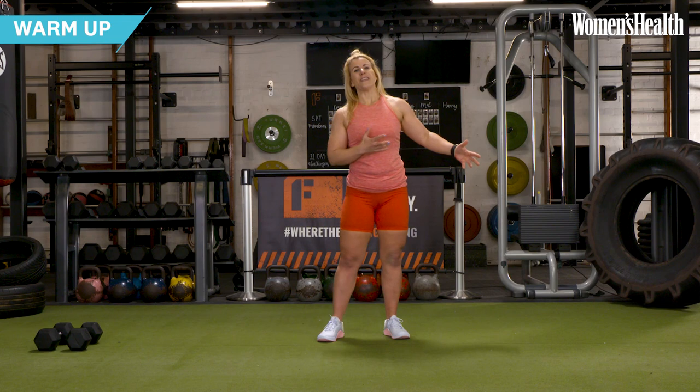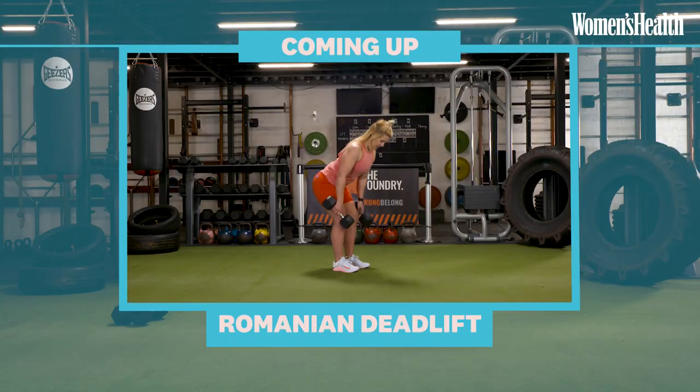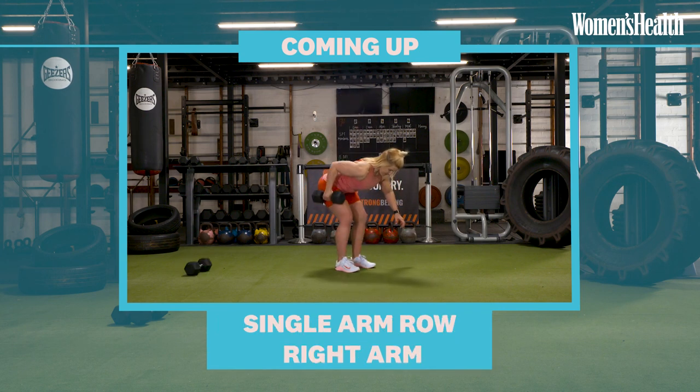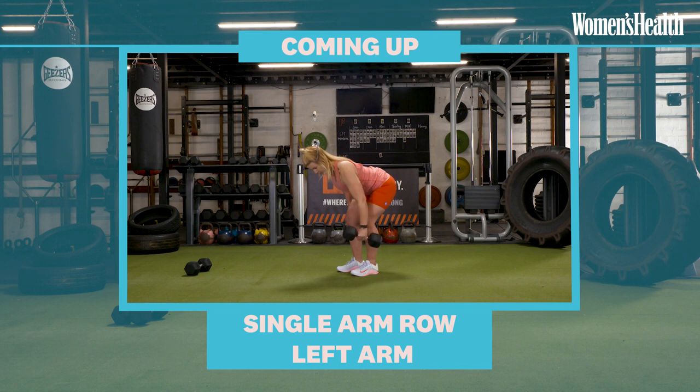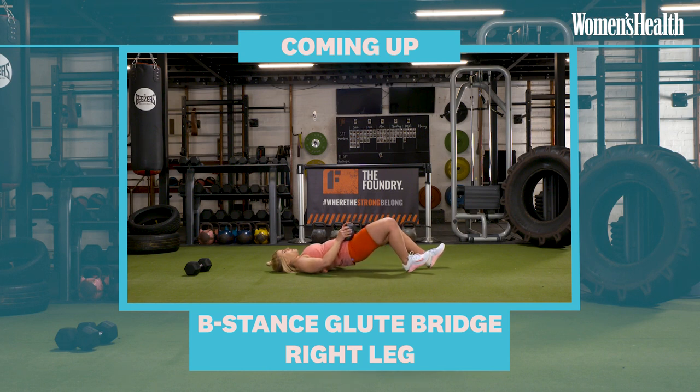That is our warm-up complete, and we're going to get ready to go into the main part of the workout. For this workout, we're going to be doing five different pull movements. The first is the Romanian deadlift — knees soft, hitting the hamstrings. Then single arm rows in an isometric hip hinge position, bent over, each side. Then hip extension into a B-stance glute bridge — 30 seconds each side. We'll be working for the same amount of time with 10 seconds rest, hitting three rounds of the full circuit. Let's get started.